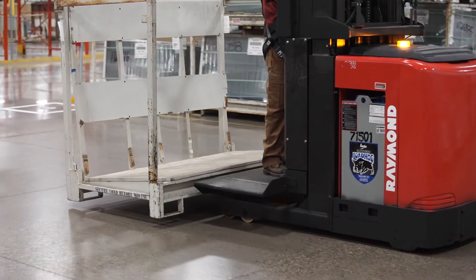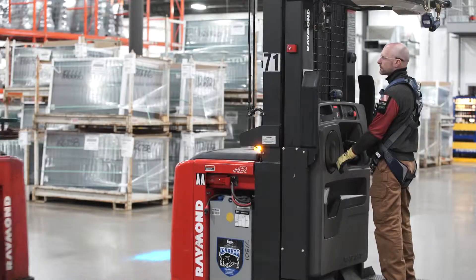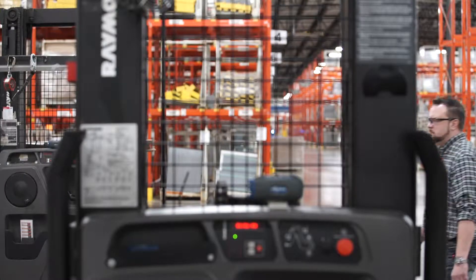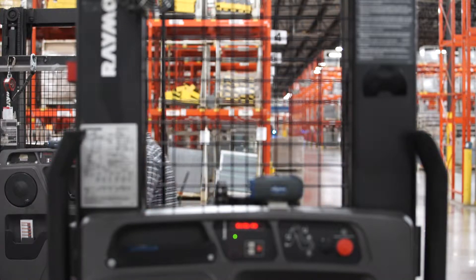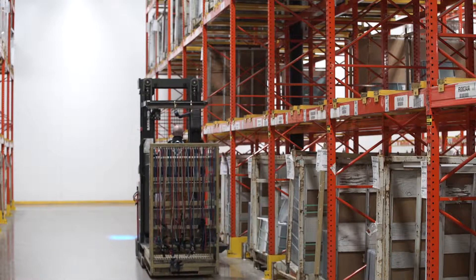You are now ready to transport or select onto your load, but before you do, a few notes of warning. Be cautious of your environment, pedestrians, and other moving PITs. Visibility can be limited by the mask. When selecting from racking, always be cautious of the racking and elevated level.